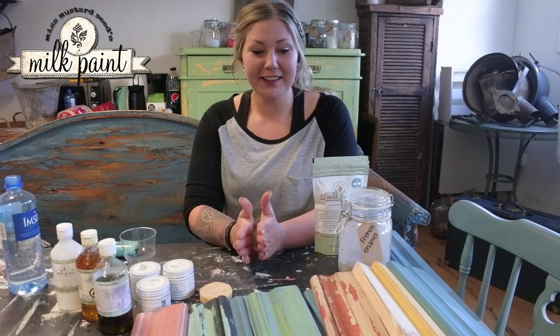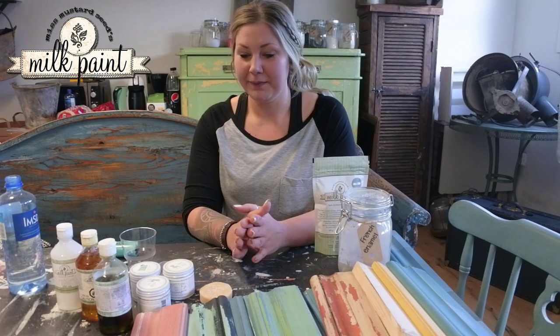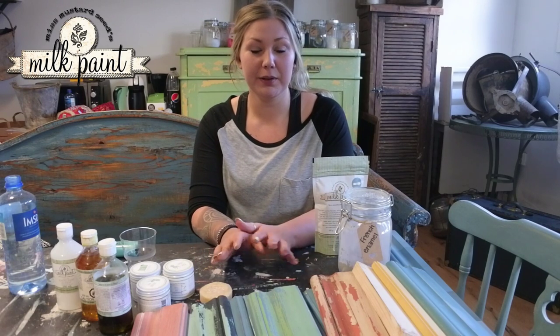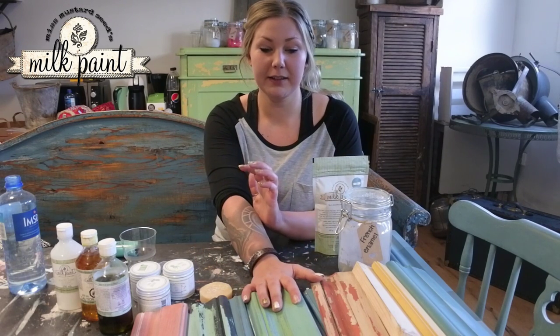Hello, today I'm going to do a video on what you learn about in a workshop — Miss Mustard Seed's Milk Paint, nivå 1.